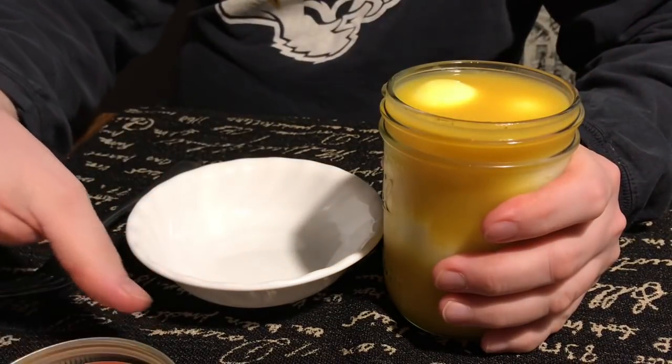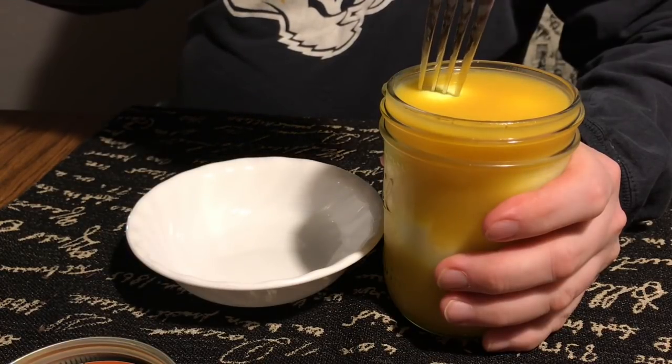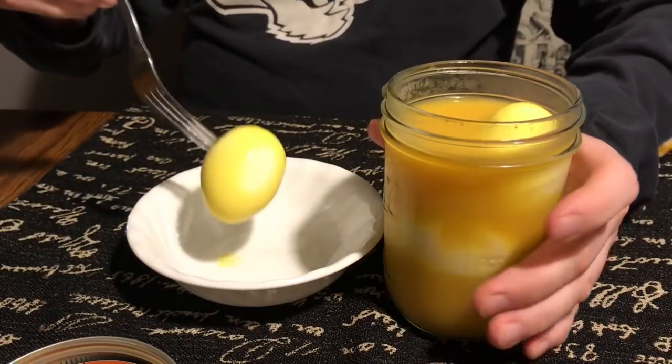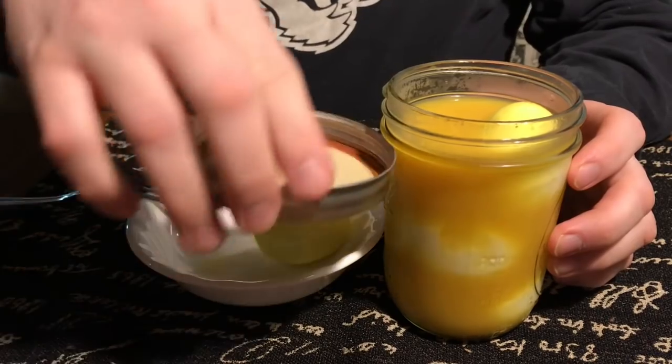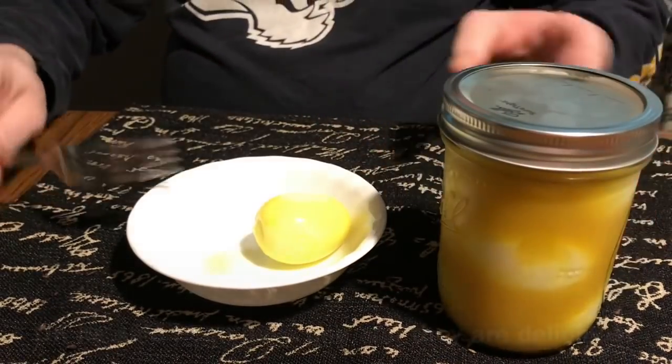Here he is enjoying them — he's so excited! I personally have never eaten these before. I'm sure that they're good, but because it's something he loves so much I just make them for him. I should try them one day. It's got all the flavors that I would love.